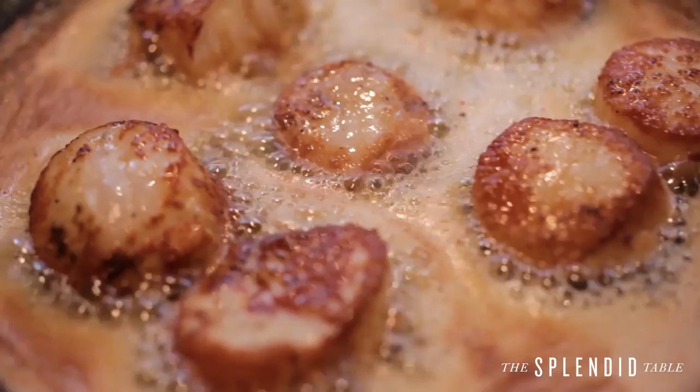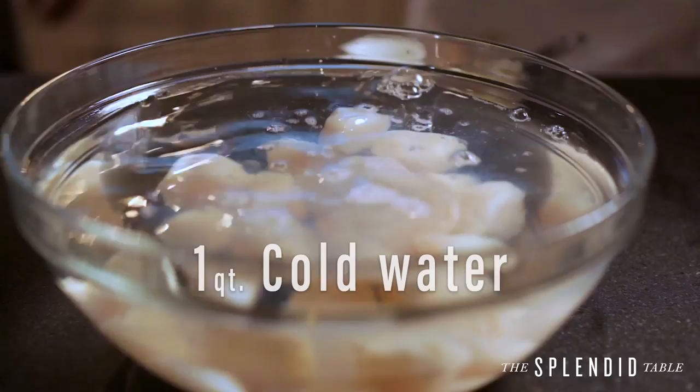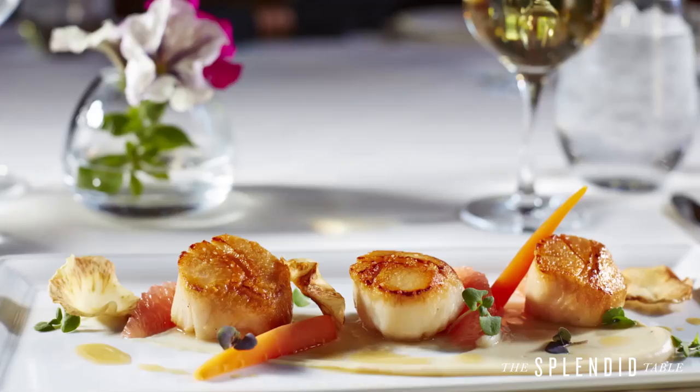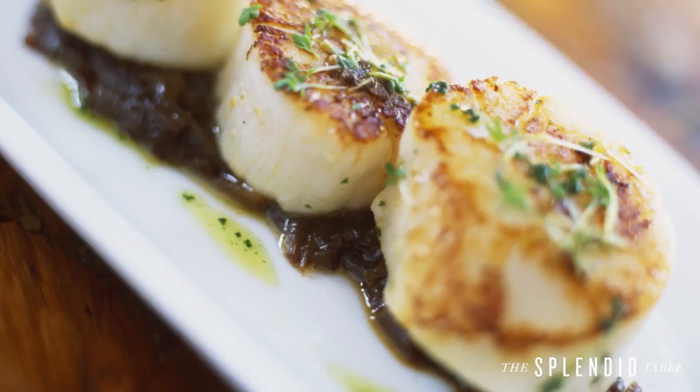We do have a little hack to help make wet scallops better, to cover up that chemical flavor. Soak them in one quart of cold water with a quarter cup of lemon juice and two tablespoons of salt for 30 minutes, and you almost can't tell the difference.